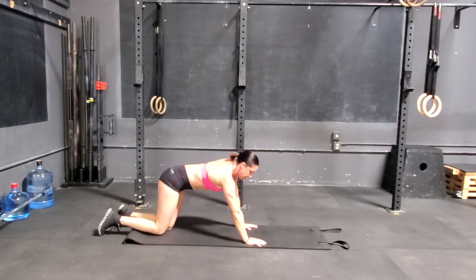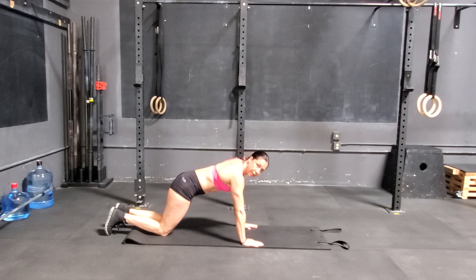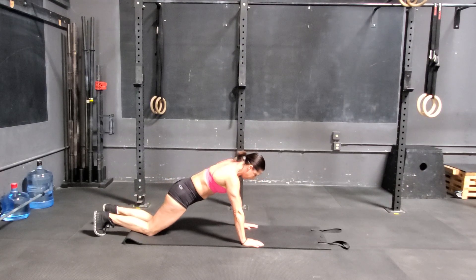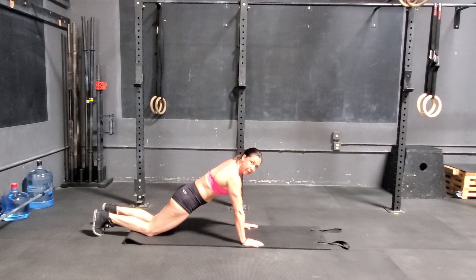Now for straight arm plank, you want your shoulders right over your hands. Same thing — tummy's tight. Modified, we'll just be at this angle here.